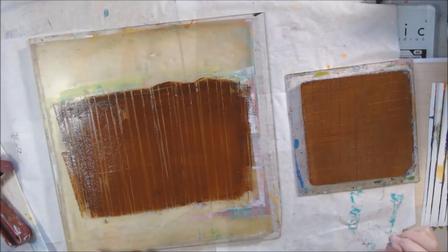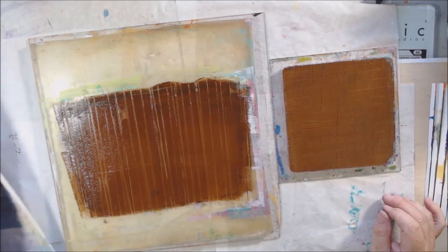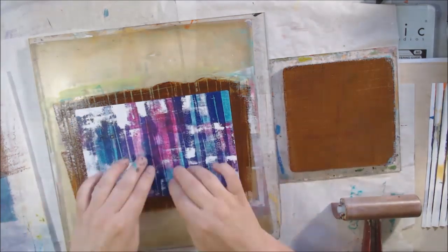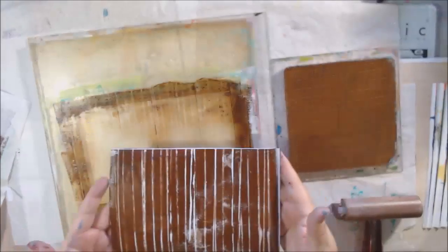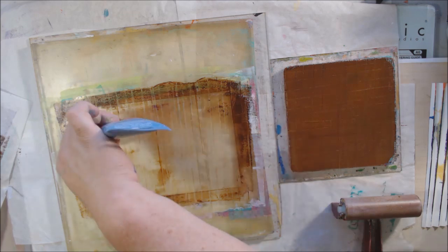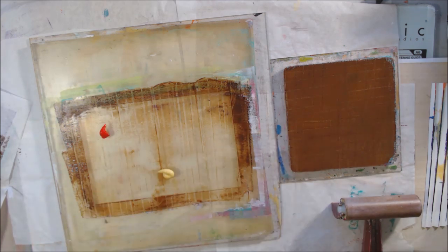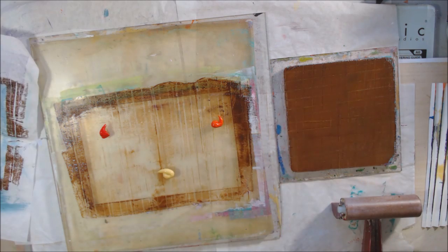This time I used my really small accordion fold paper with about a quarter-inch scoring, and also my one-inch scoring one — just to show you what I did. That's the fourth technique: folding paper and using it for mark making on your gel plate.